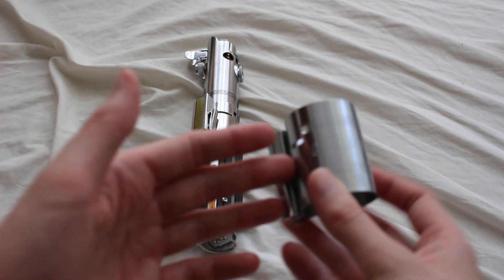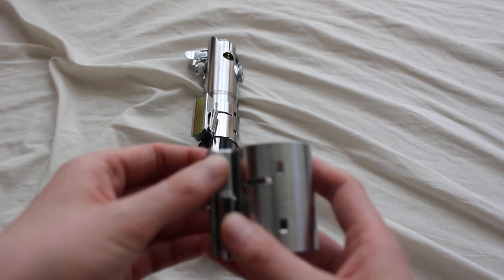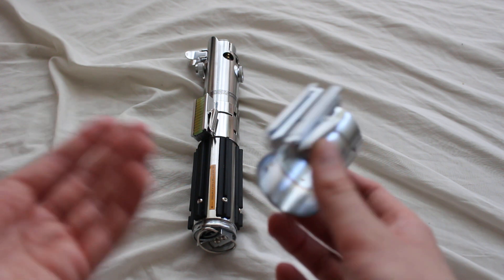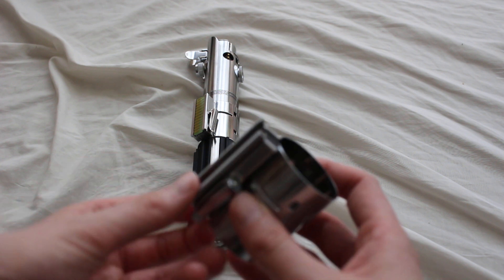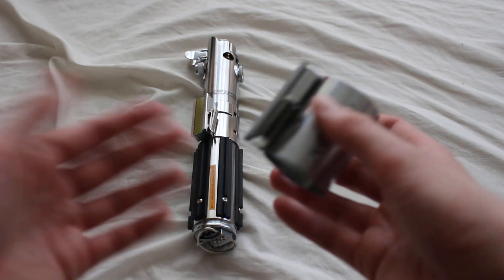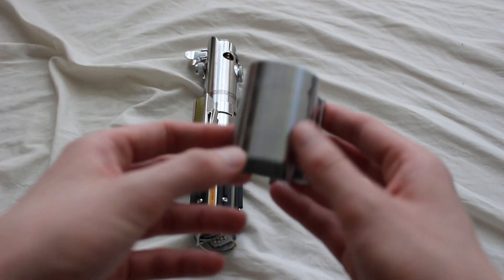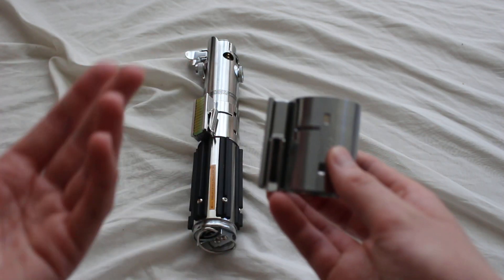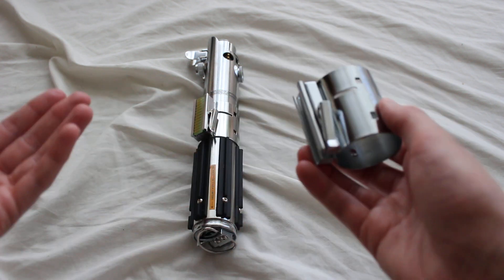Some places you can get Graflix clamps: Custom Saber Shop, eBay with various sellers, Etsy, a store called the Graflix Shop which is a promising place to look, JQ Sabers, Roman Props, and the Saber Armory. Those are all common places to look for a Graflix clamp if you're in the market for one. This has been a quick look at the Graflix clamp, its history, its origins, and its importance with lightsabers in general.